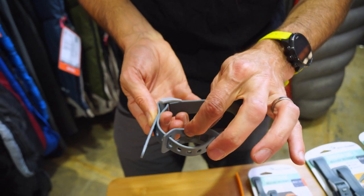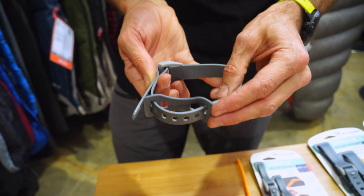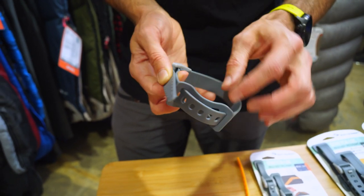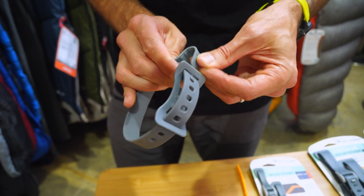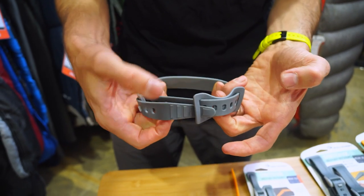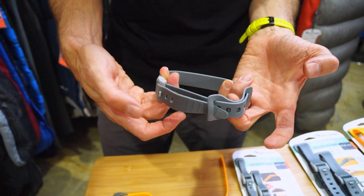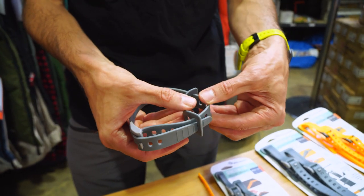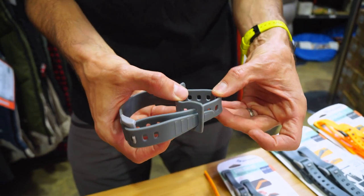Another unique feature from Sea to Summit is called the Strap Keeper. It's primarily designed to hold your strap in place so you don't get any loose bits flapping around — handy on a bike where you don't want that sticking into your leg. The Strap Keeper also provides a few other features which I'll go into shortly.